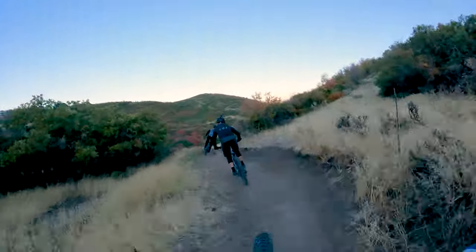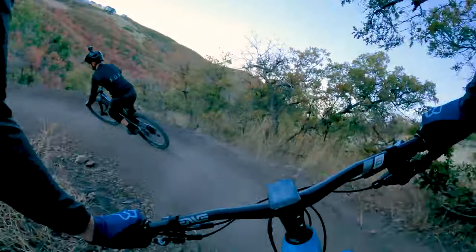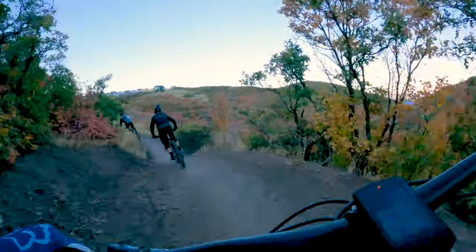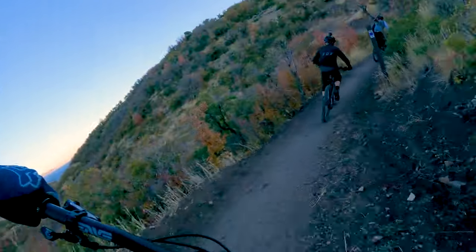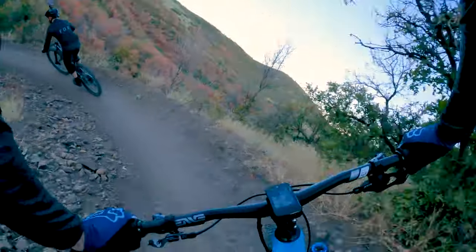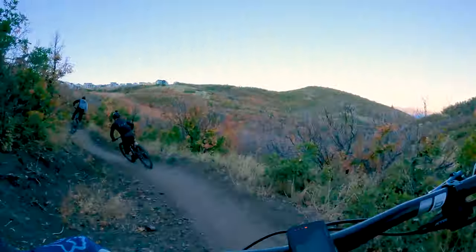It's narrower, like a normal singletrack trail. It's very accessible with lots of ways to come and get on this trail and ride it — that's why it has so many users.